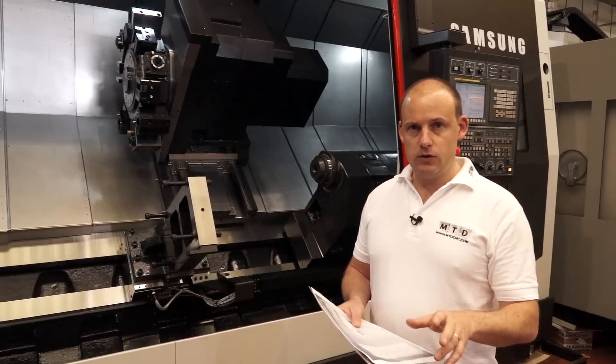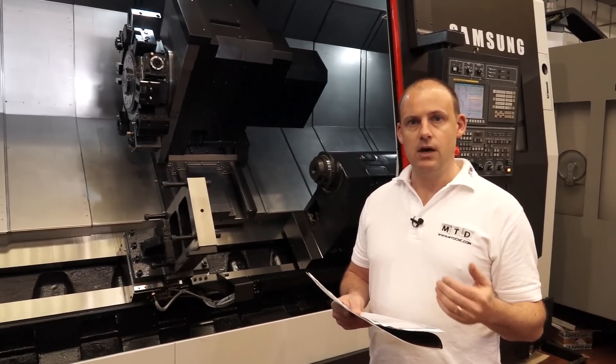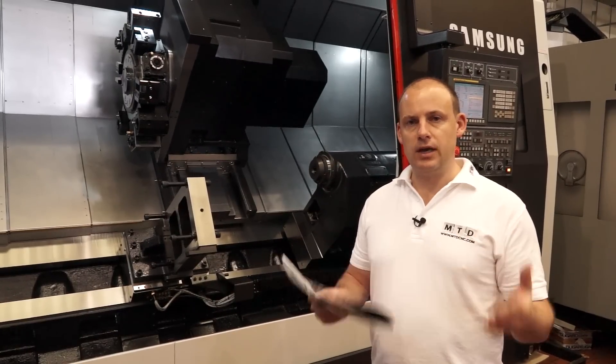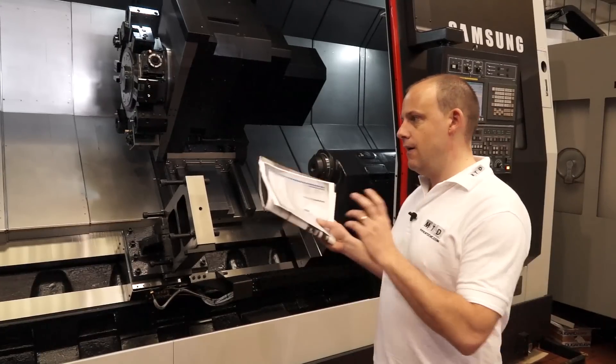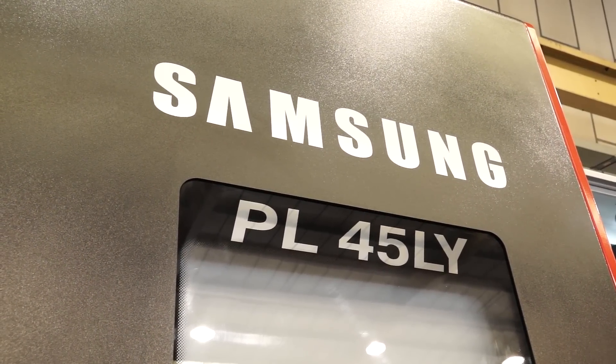Finally, the gearbox. This machine does have a two-stage gearbox, as you would expect with a machine of this size. So whatever the demands and requirements, when you're looking at machining, turning, and heavy-duty cutting, this Samsung PL45LY could be the machine for you.